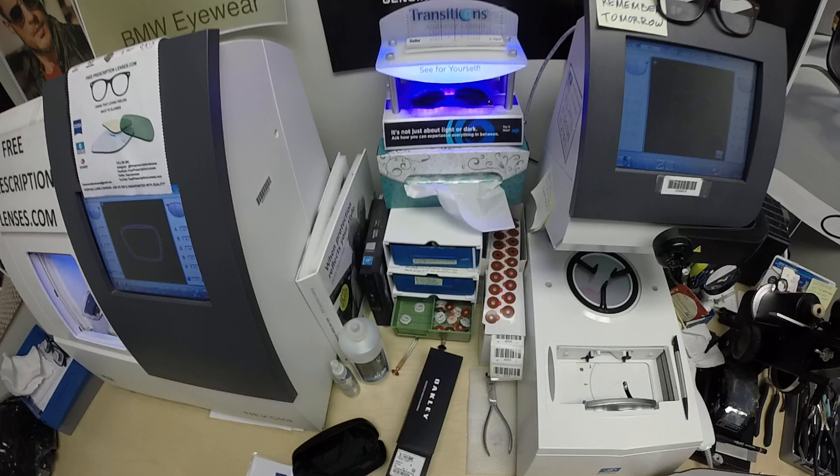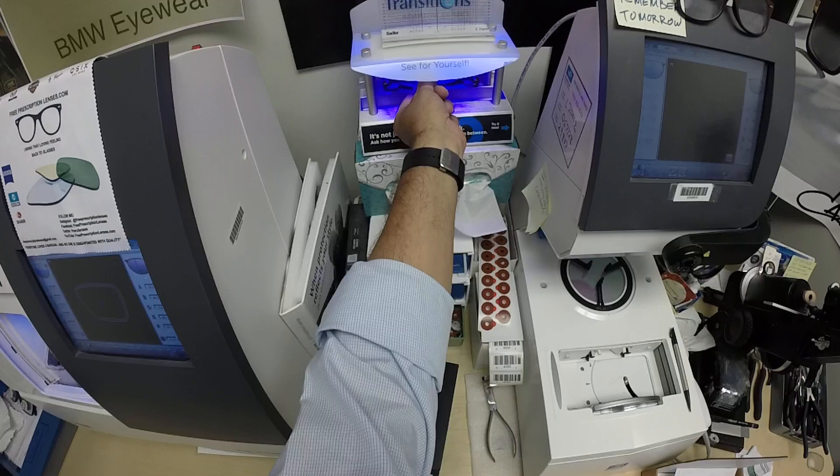As you can see, it takes about 30 to 45 seconds for them to darken, and a little bit longer when you come back inside — 45 seconds to a minute, maybe a minute 15.